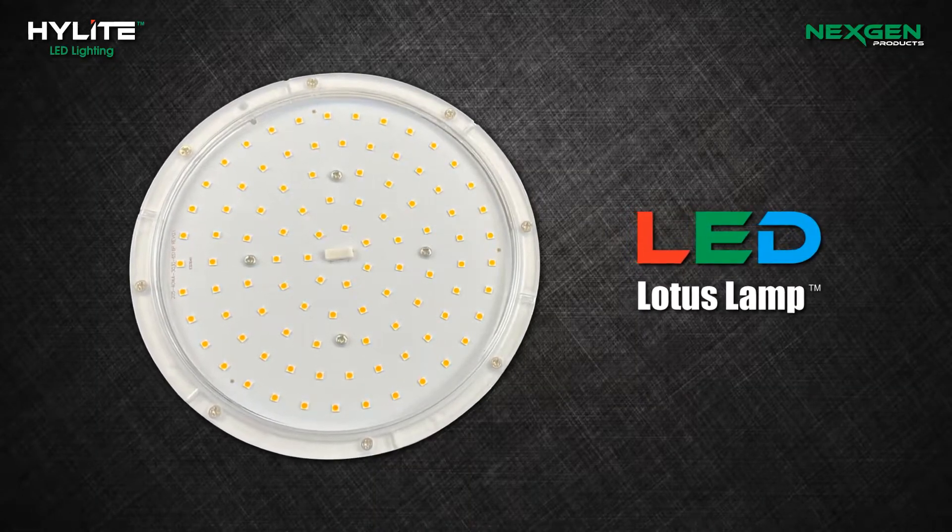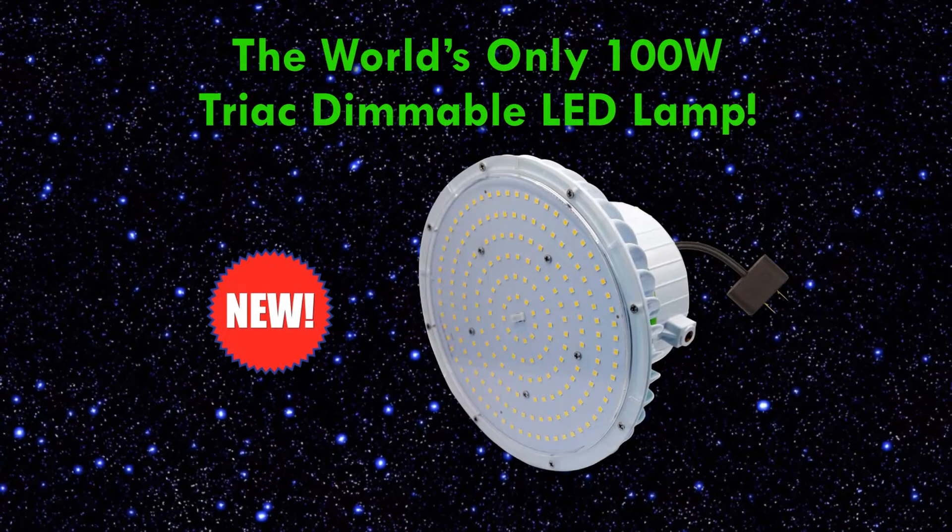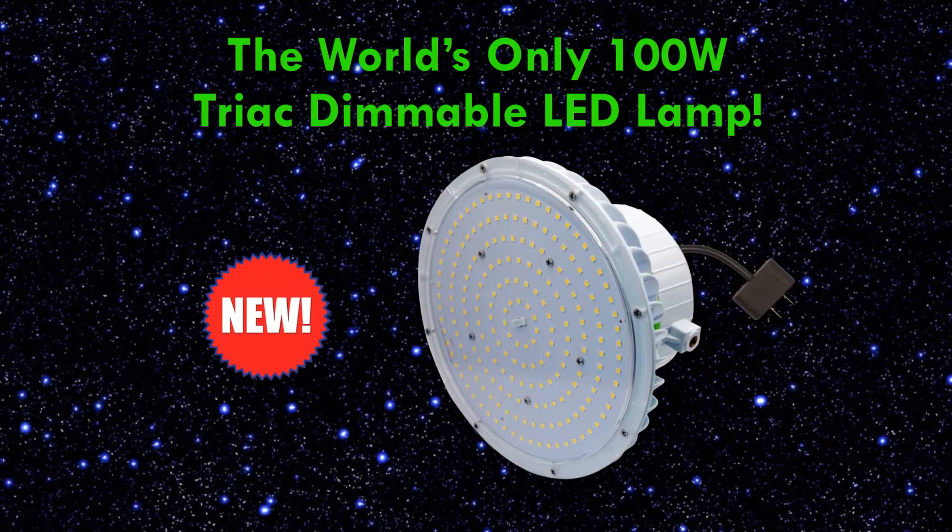Introducing the new Highlight LED Lotus Lamp, the world's only 100-watt TRIAC dimmable LED lamp.